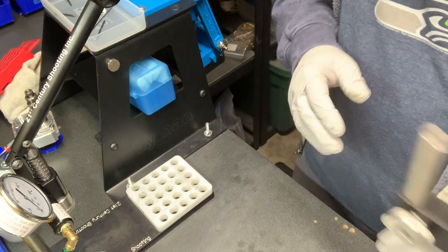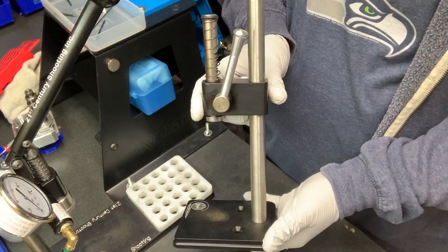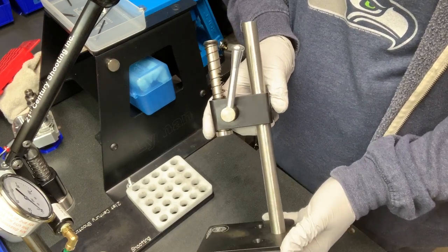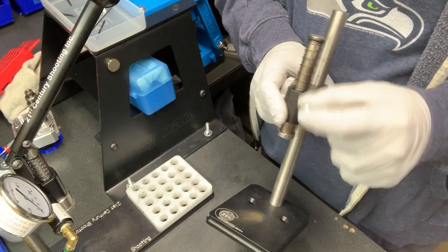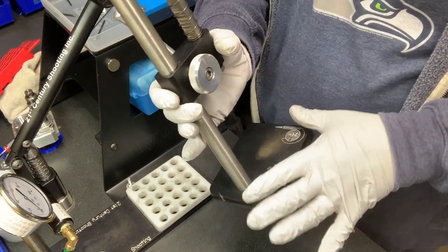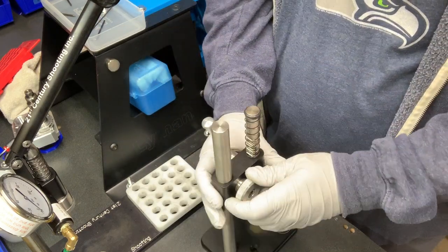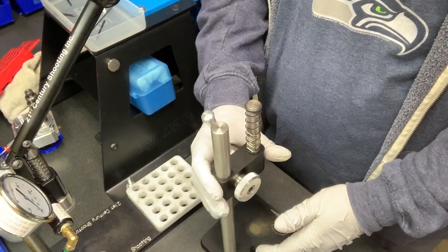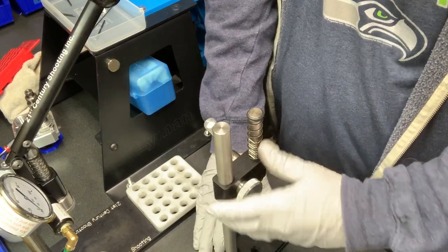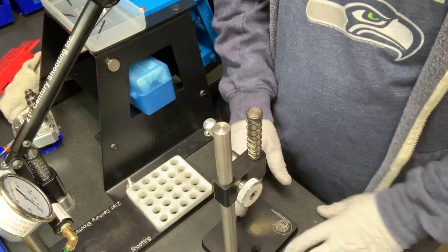That may lead you to wonder why I also own one of these. This is your classic design arbor press, very similar to a Sinclair or K&M — it uses a gear-driven ram, pretty standard base with a bar and head unit. The reason I own one of these is because I like to seat bullets at competitions.